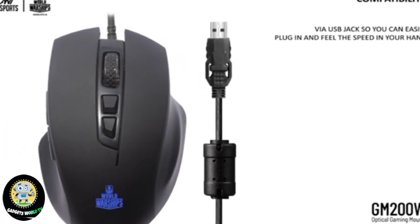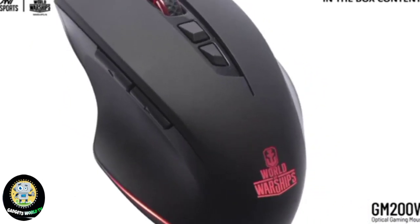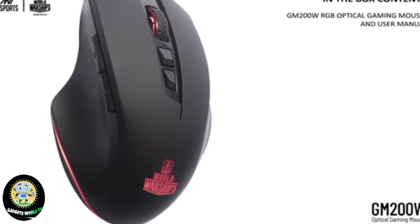In the box contents: GM200W RGB Optical Gaming Mouse and User Manual.